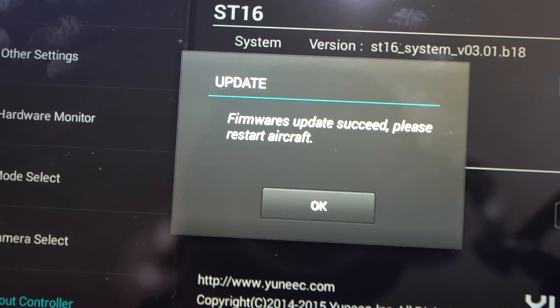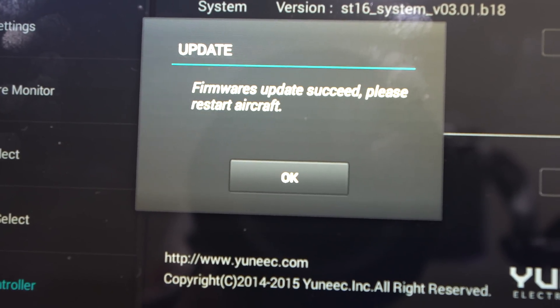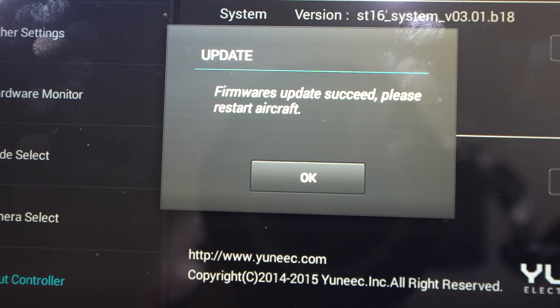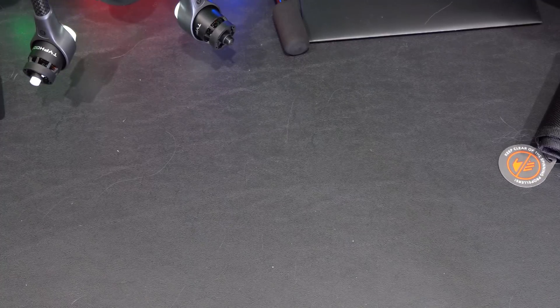It says firmware updates succeed, please restart aircraft. Again some grammatical issues there, but let's just hope that the firmware works. Hit okay, and that's it — I'm updated. My Typhoon H firmware is updated.